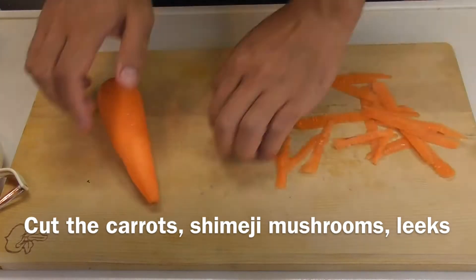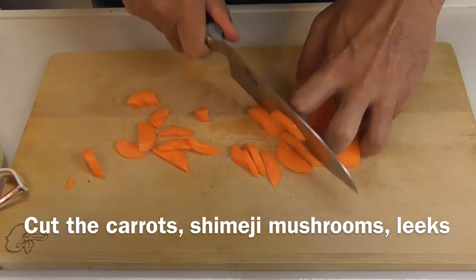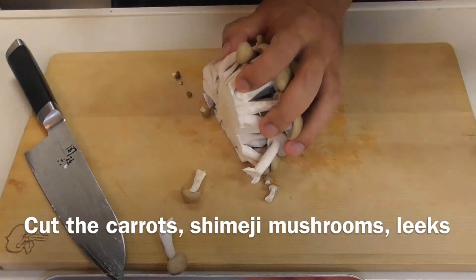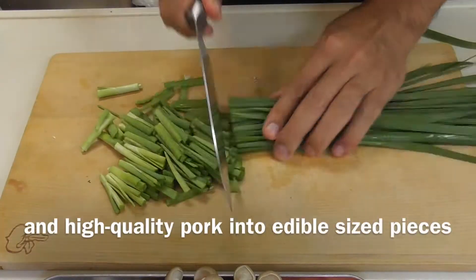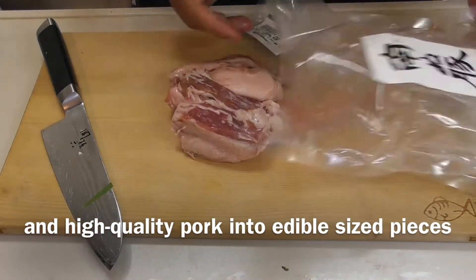Now cut the carrots, shimeji mushrooms, leeks, and high quality pork into edible sized pieces. All you have to do is cut and boil. Hot pot is very easy to make. Bean sprouts are cheap and nutritious — a really good choice for hot pot.